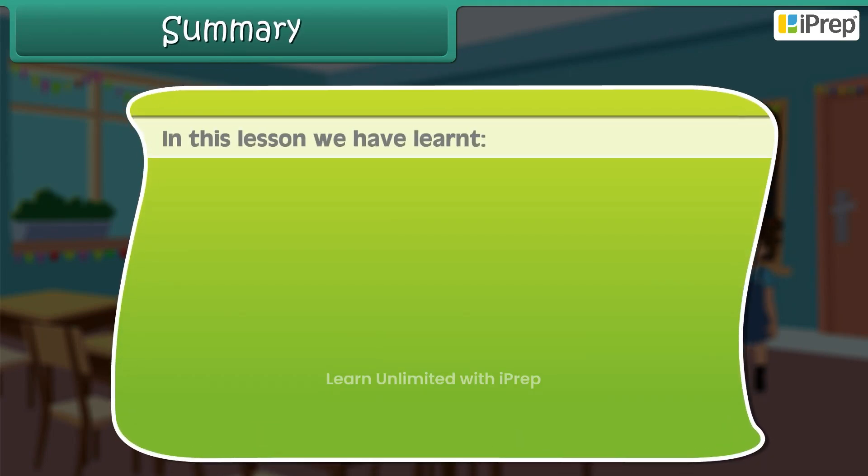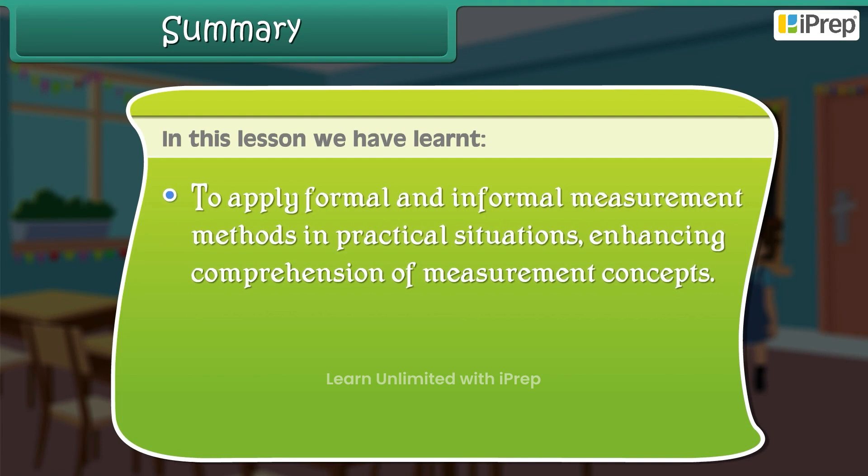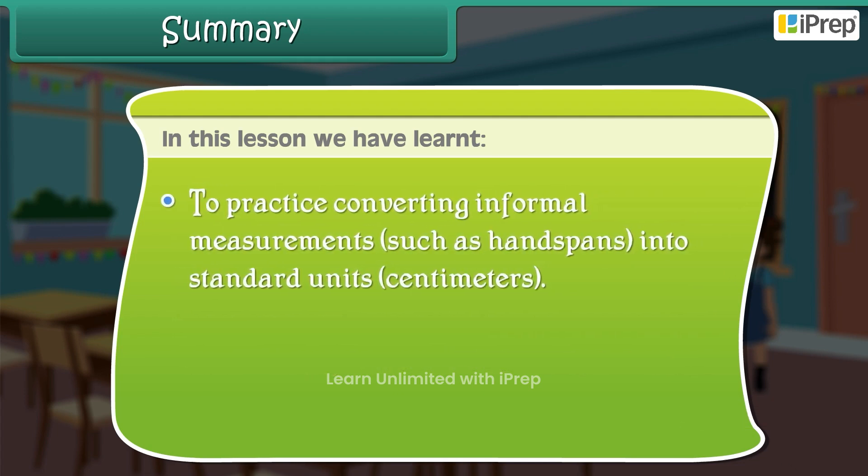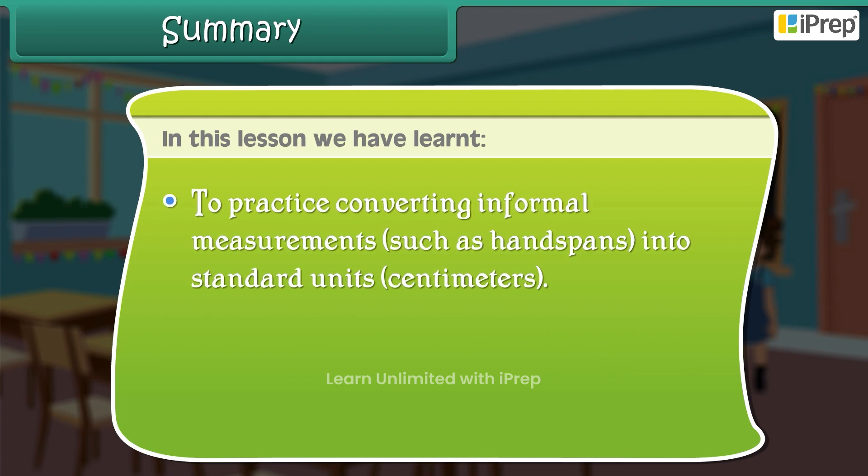In this lesson, we have learned to apply formal and informal measurement methods in practical situations, enhancing comprehension of measurement concepts. We covered the importance of accuracy in measurement while using rulers and measuring tapes, and practiced converting informal measurements such as handspans into standard units — centimeters.